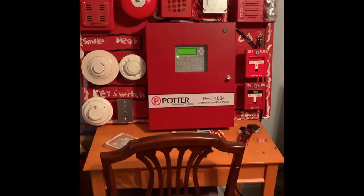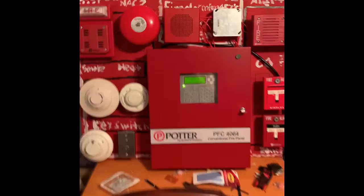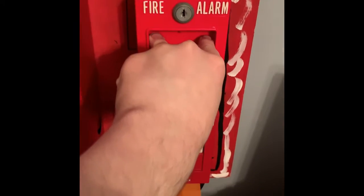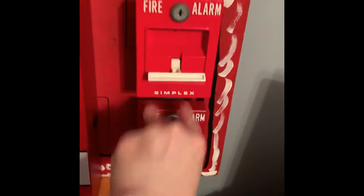We're going to go ahead and pull the Simplex 4251-20. Let me grab my keys real quick. Here we go — in 5, 4, 3, 2, 1. And...